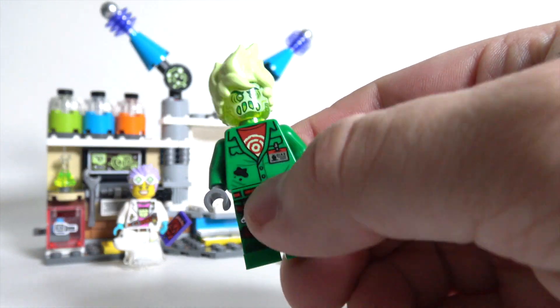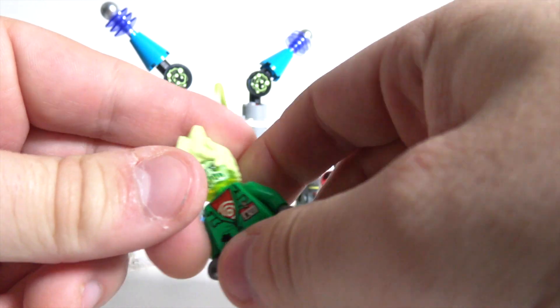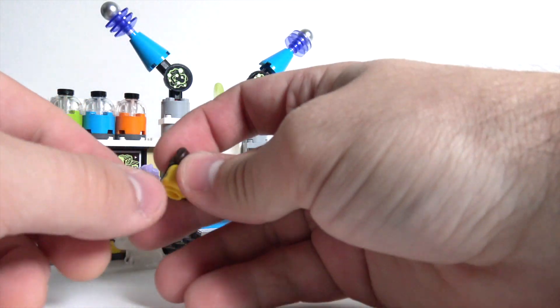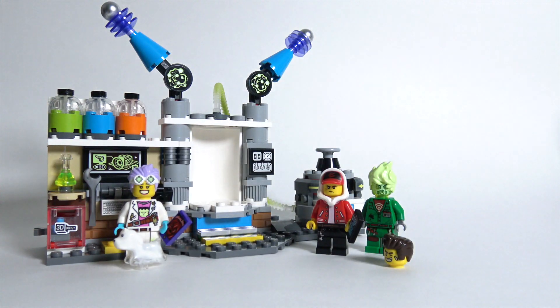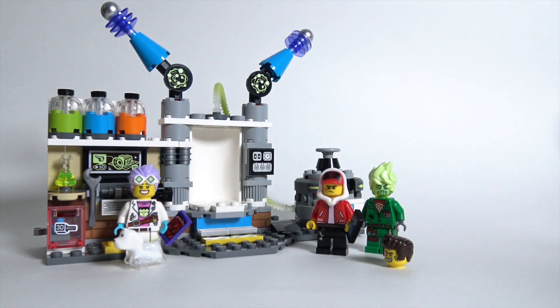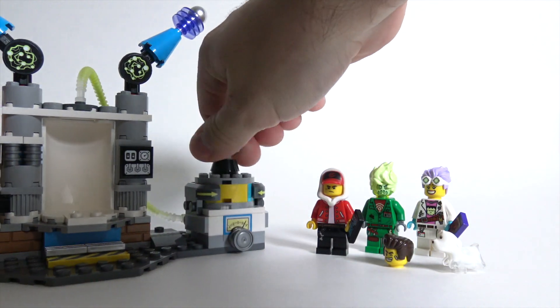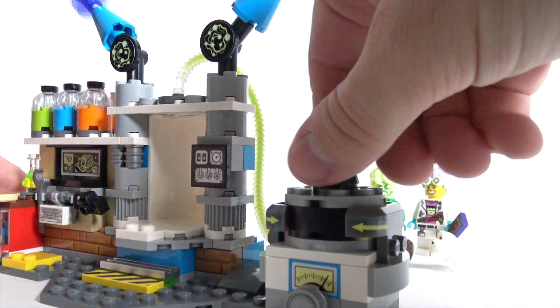Hidden Side is a new theme. The idea behind it is that you take your smartphone and you can activate it with the set to make the set come to life. I've actually not tried it before this video. I'm going to show you the set, and then pull out my iPhone and open the Hidden Side app to show you what it looks like. Over here, you can turn this little turnstile, and it changes all kinds of colors. There's a little sticker there, and apparently this is some kind of ghost portal — it reminds me of Danny Phantom a little bit.